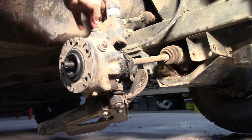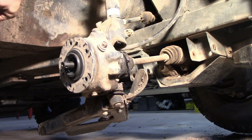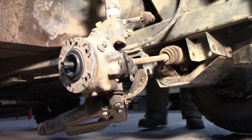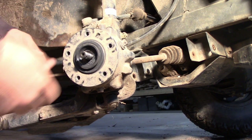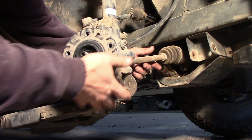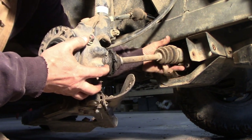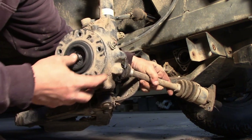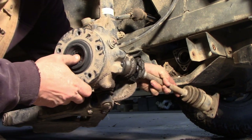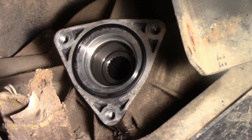Now before we pull that off, I'm going to turn the wheels all the way to the left so this part here will push out farther and give us a little more wiggle room to get everything apart. Then we should be able to just pull this right out like so, and this will just push right out of the hub — and you got it off.